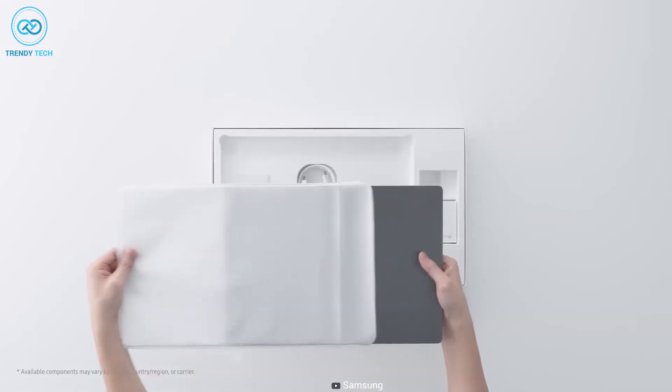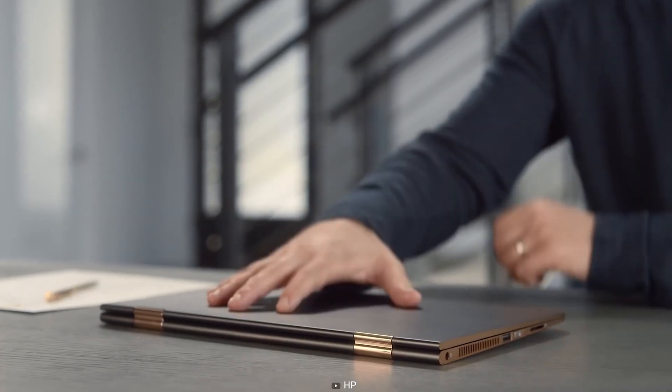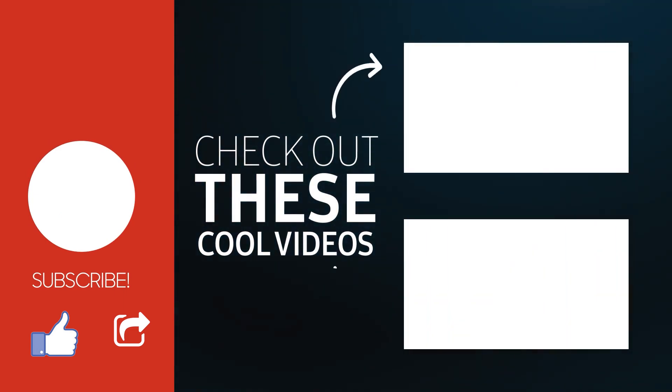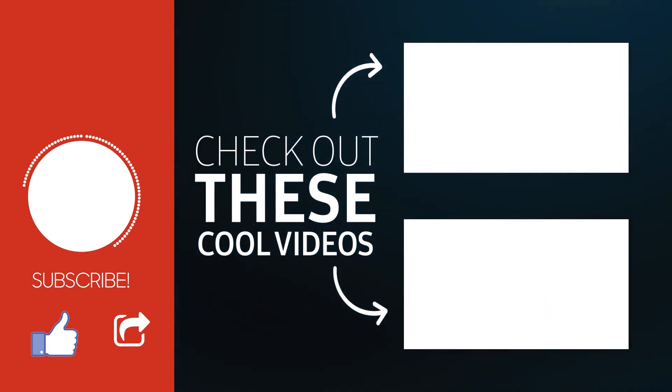That was all about today's comparison video between the Galaxy Book 3 Pro 360 and HP Spectre X360. Thanks for watching. If you found this video helpful, give it a thumbs up, share it with your friends, and comment below to let us know your thoughts. Subscribe to our channel and hit the bell icon if you want to see more videos like this on your feed.